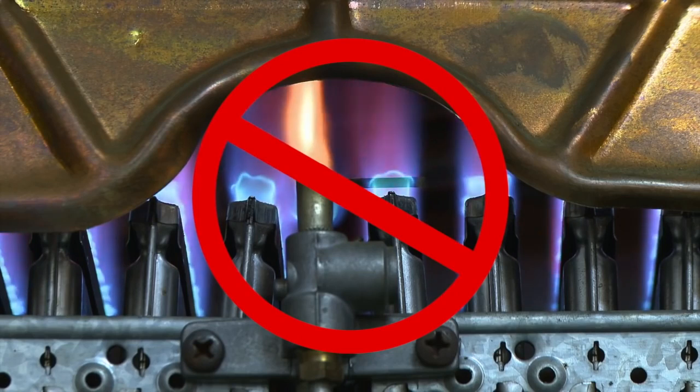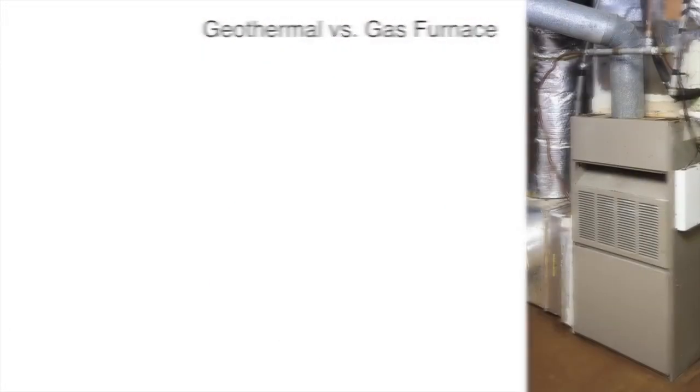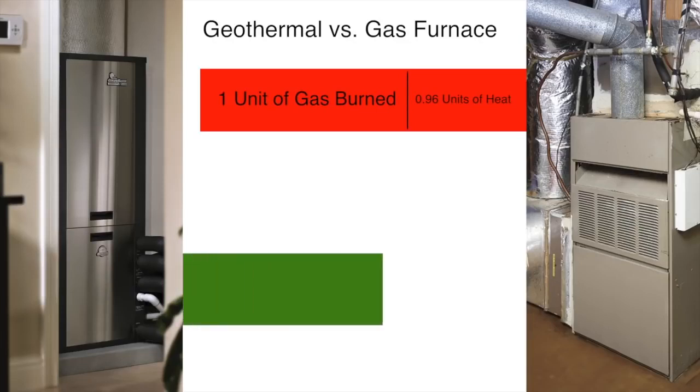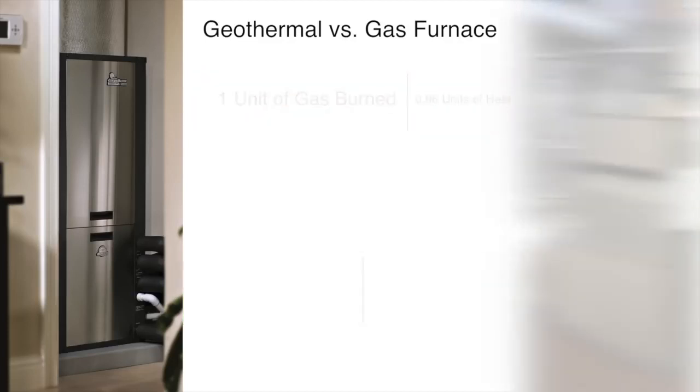Let's compare a high-efficiency gas furnace to a geothermal system for heating your home. A high-efficiency gas furnace will give you less than 0.96 units of heat for each unit of gas burned. In contrast, a geothermal system gives you up to five units of heat for each unit of electricity used. A furnace makes heat by burning fossil fuel, whereas a geothermal system doesn't make its own heat — it simply collects heat from the earth and moves it to your home.